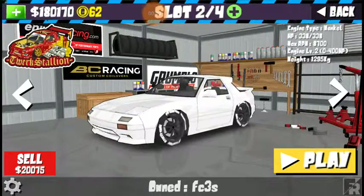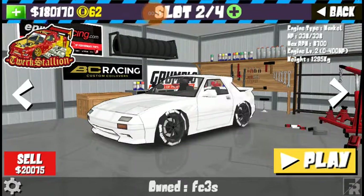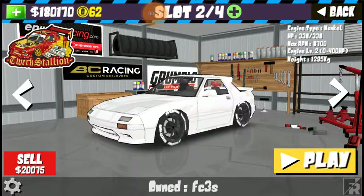This thing is already pretty modified — it's got my signature little roof spoiler that I put on every car. It is currently making 338 horsepower, so that's an upside.